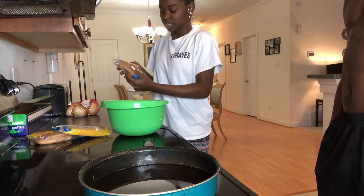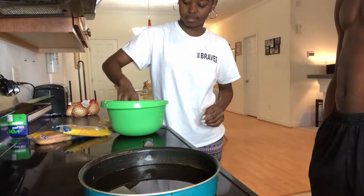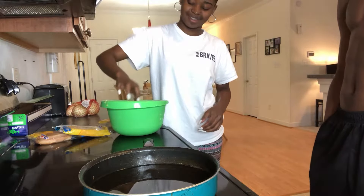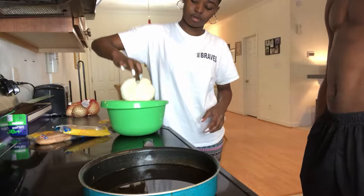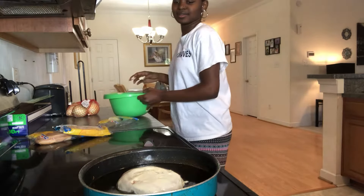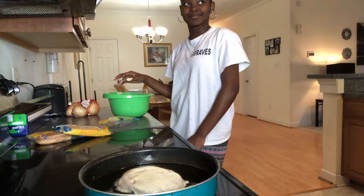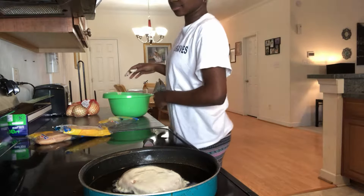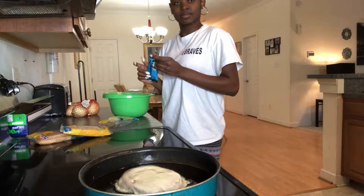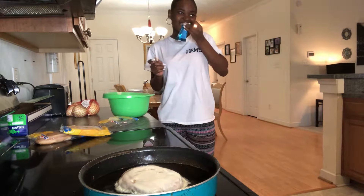Dip the honey bun in here, and the rice krispie treat. These got some good honey buns. It reminds me of a bun with the white stuff on it — like the one with the white frosting. I don't like that. I used to.